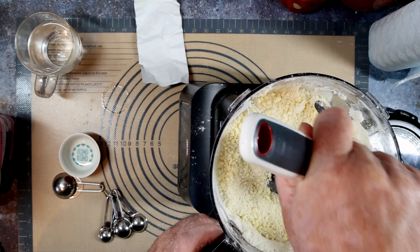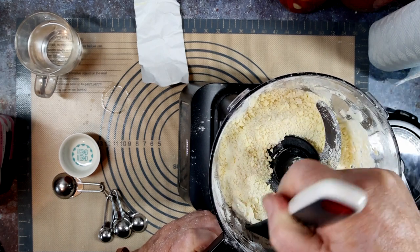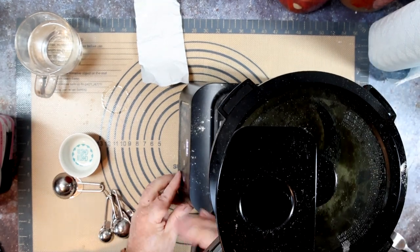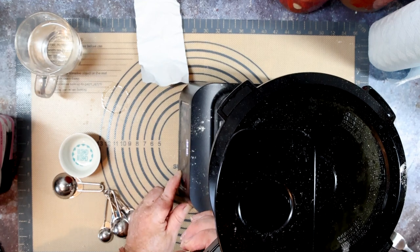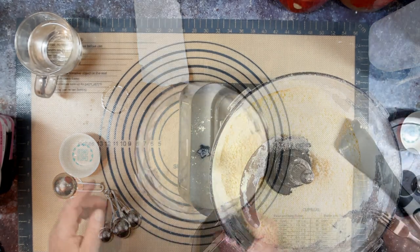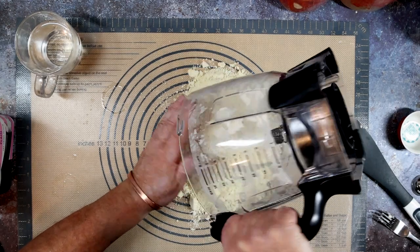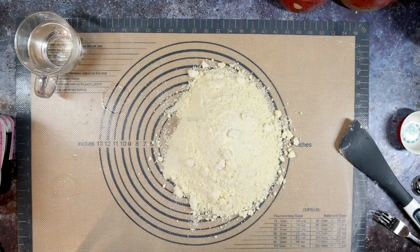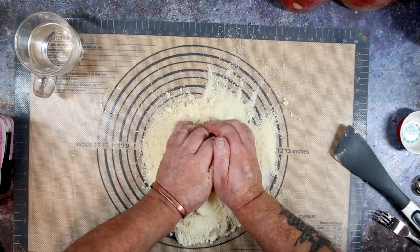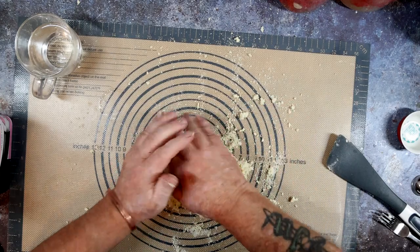You can see now that the mixer has gone a golden yellow. Almost there. One more blitz. And we tip it out — it goes everywhere. Don't forget to take the blade out, it's a bit chewy. Even though it looks like breadcrumbs it comes together — it just needs a bit of squeezing. The warmth of your hands brings it together. Just keep persevering, keep forcing it, keep pushing it. Don't overwork it though, you want it to stay fairly cold.